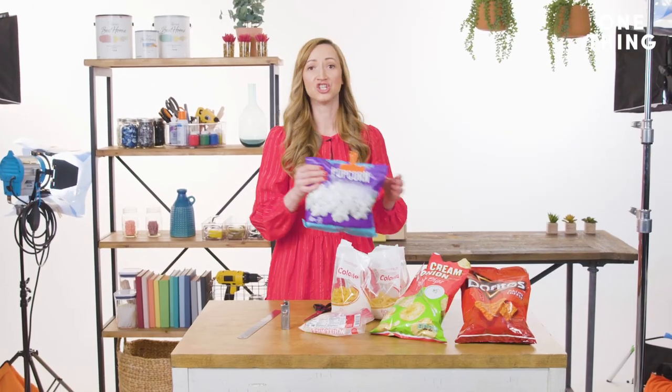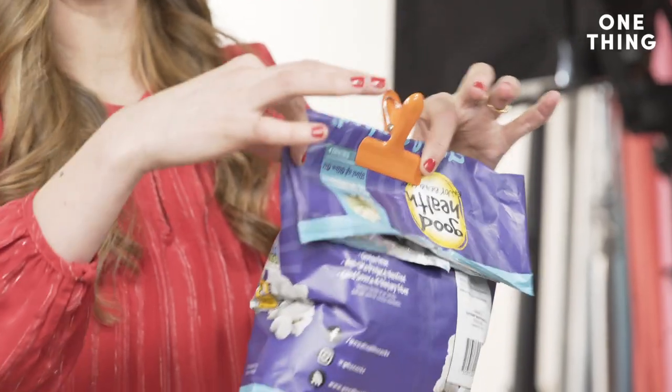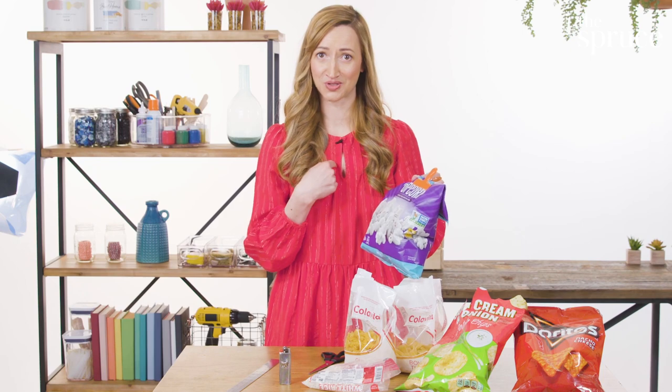The thing is, chip clips don't work that well. What happens with the chip clip is that you have two gaps where air can get in. This popcorn is still fresh within days, I promise — unless, of course, you use our method.